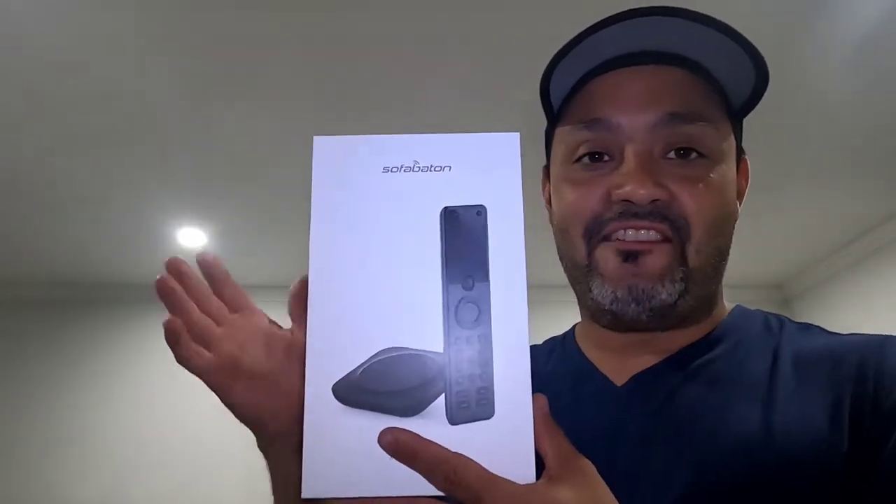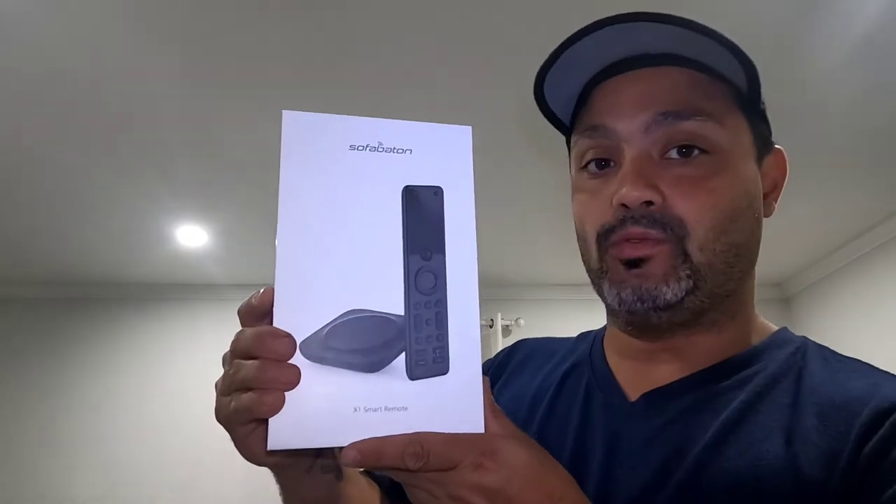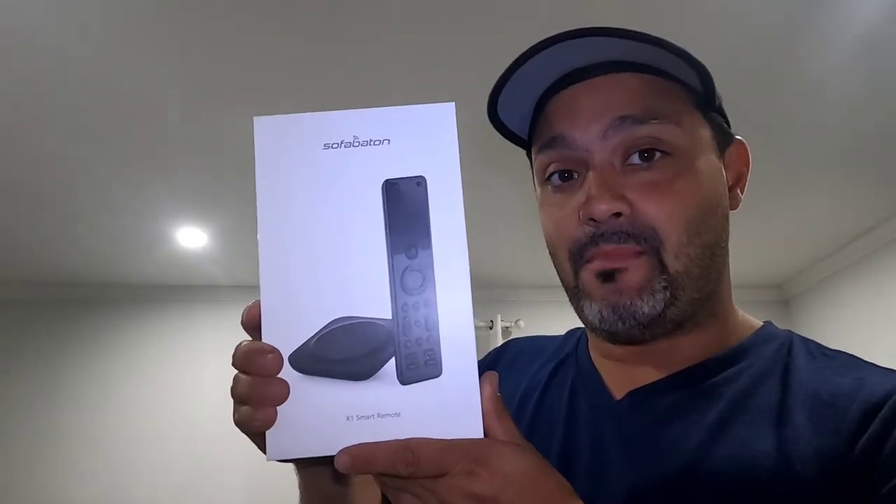Hey, what's up guys? Today I have here the SofaBatoon X1 Smart Remote - unboxing, check it out.